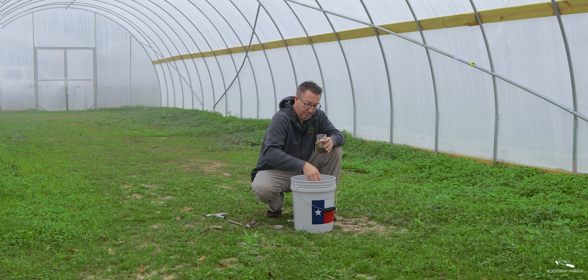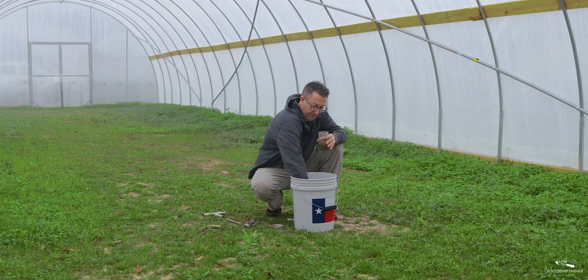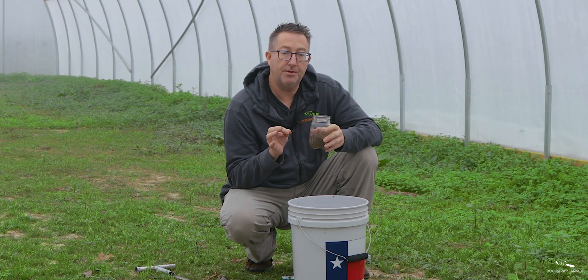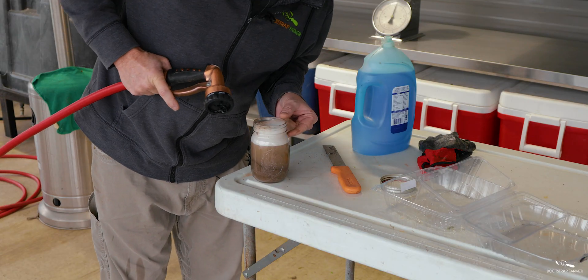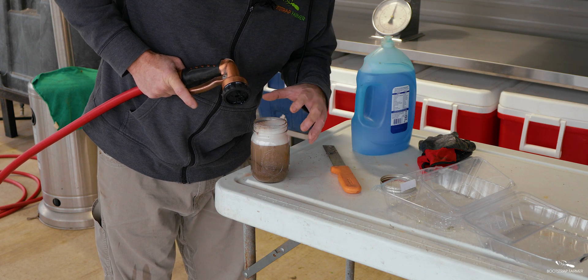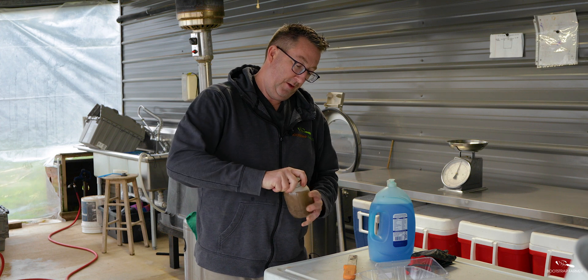The size of the jar doesn't matter much — this is about the smallest I'd use. Fill it up about a third with your soil sample. Add just a drop or two of dish soap, which helps break everything up and separate the different components. Then fill it up with water, leaving a little air gap to help agitate the soil composition as you shake. Now put the lid on.